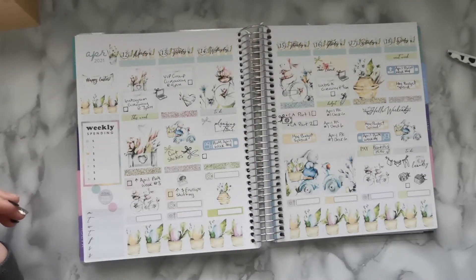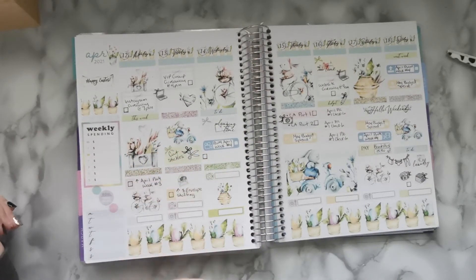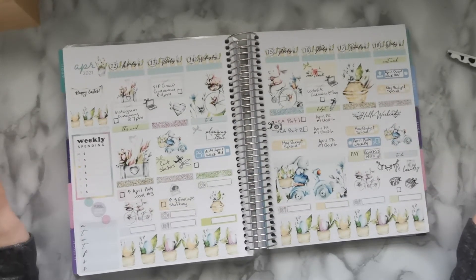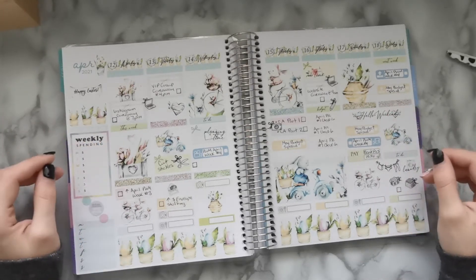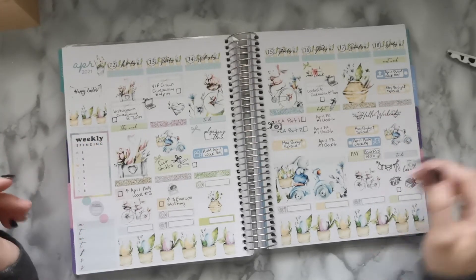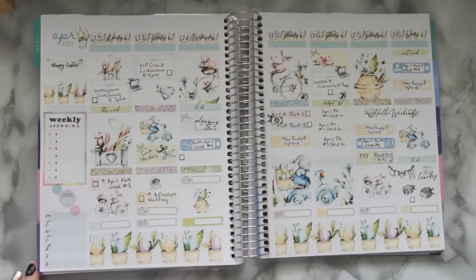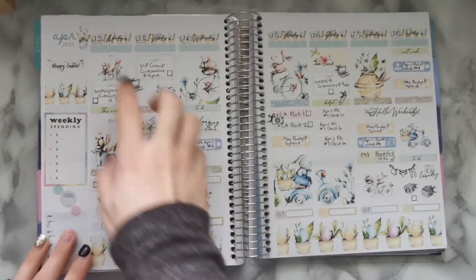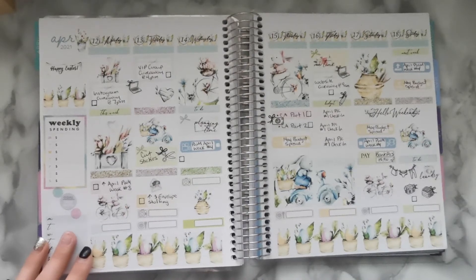So for this week I'm going to be tracking my spending and my steps, and this is everything I've got going on. It's still pretty minimalistic but I really like it — lots of white space, which works really well with this kit since there are already a lot of light colors. That's what we've got so far. Once I get my schedule I'll come back, finish putting in the top headers, and meet you back then.